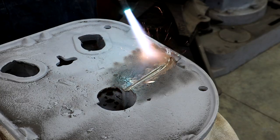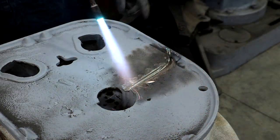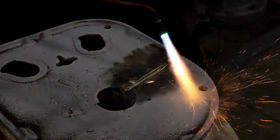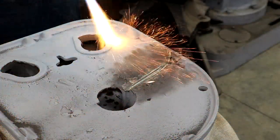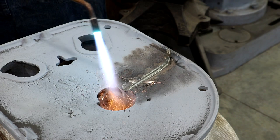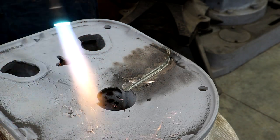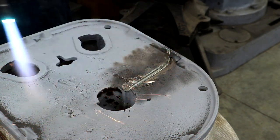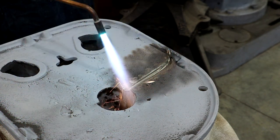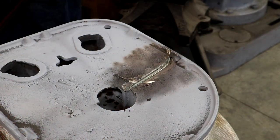We're going to start by heating this up — and when I say heating it up, I want to heat up the whole casting. We're going to focus our heat in this area later on, but as we do this, we want heat throughout the whole casting. I don't want to create a situation where it's cold over here and hot over here — it's just going to cause that crack to open up. So we're going to put some gentle heat pretty much everywhere. I think I'm going to go to a larger rosebud tip to make this go a little bit faster.